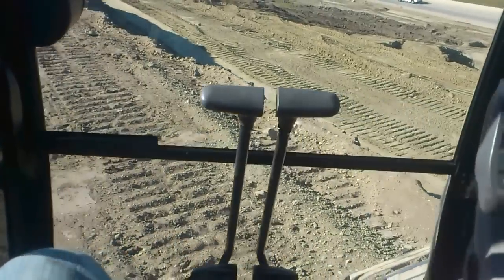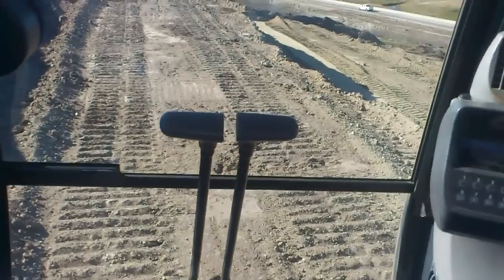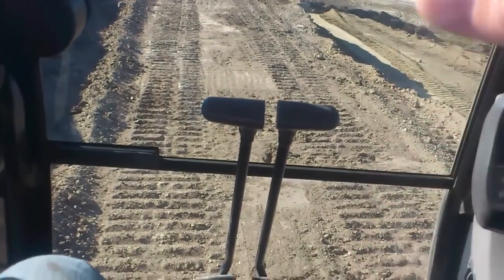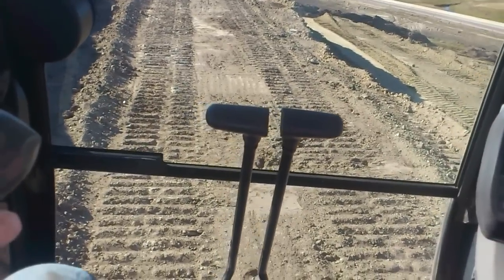This cuts down on messing around looking for awkward bits to get. So we level the ground ahead of us, so all we have to do is track forward. The machine is sitting level, it's not rocking or anything, so that'll help you maximize your efficiency.